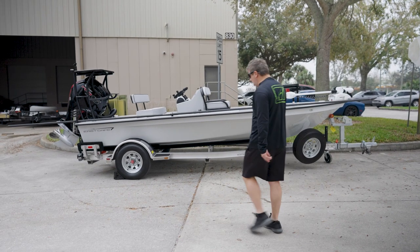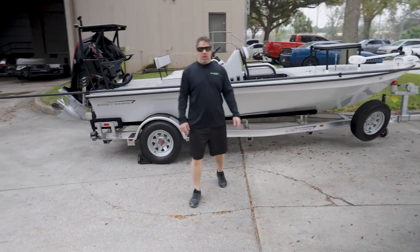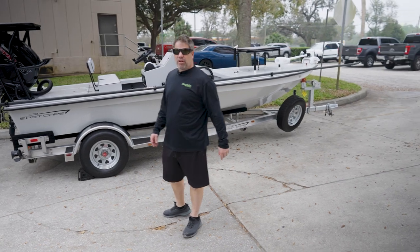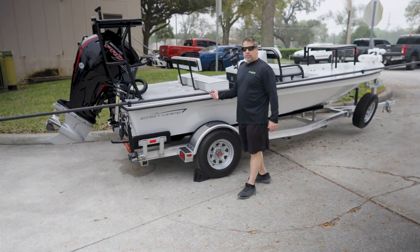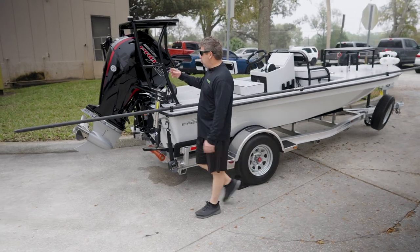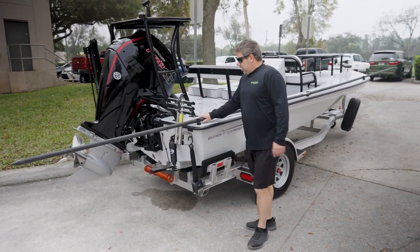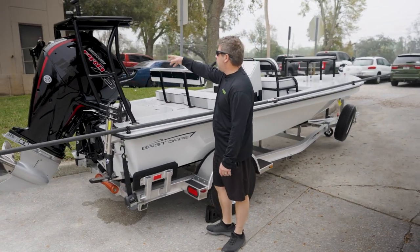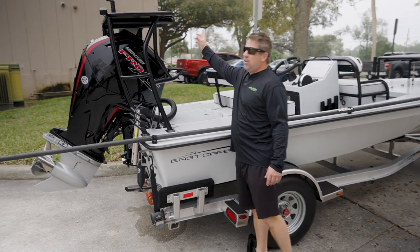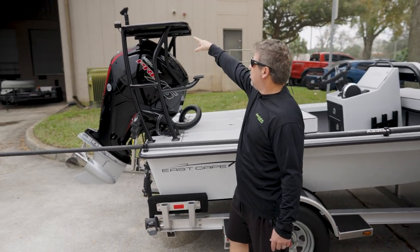Hey guys, what's going on? Happy Friday! Got another boat written, getting ready to go out the door. We're gonna start at the back — we have the 115 Pro XS, Stiffy guide dive ladder, blackout package, front step, directional under-platform light. We use that as a spotter light.